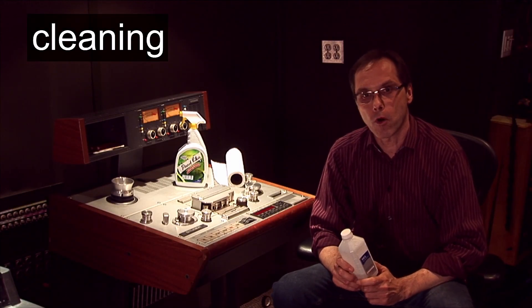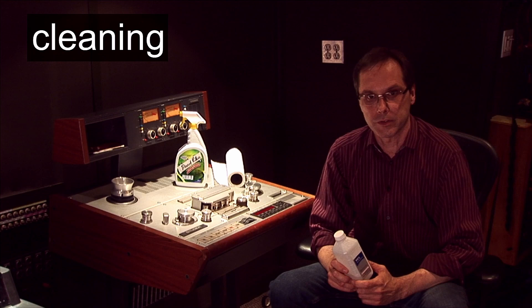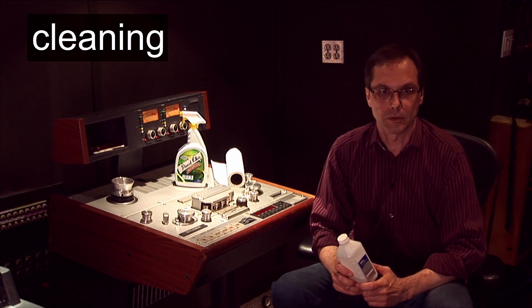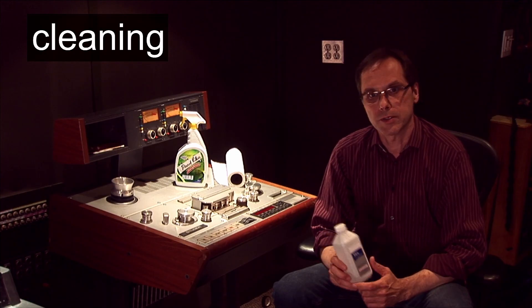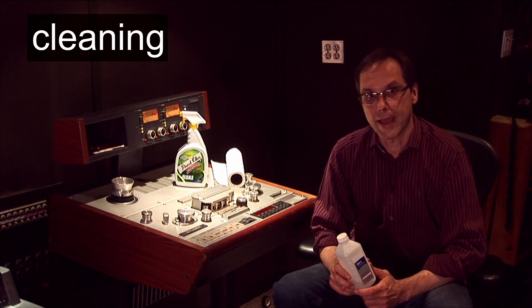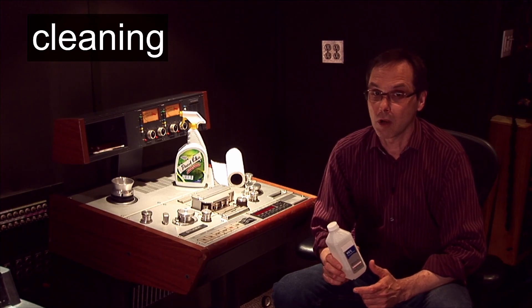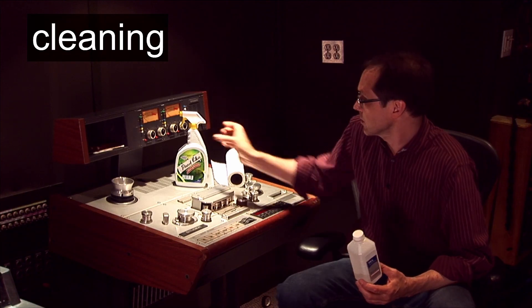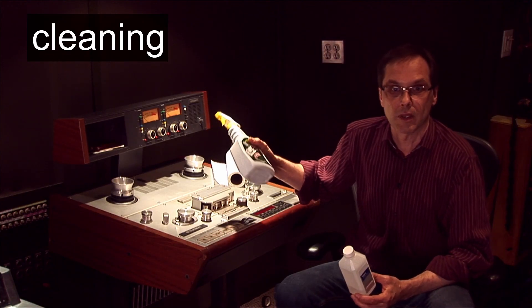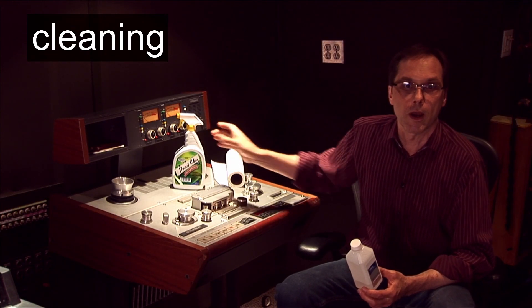I clean the heads before every session and sometimes during sessions because dirt and oxide build up as you use the machine. Use 99% pure isopropyl alcohol to clean the heads, guides, and metal rollers. Do not use alcohol on the rubber pinch roller because it's going to dry the rubber. For the pinch roller, I like to use a simple soap-based cleaner like Fantastica or Formula 409.